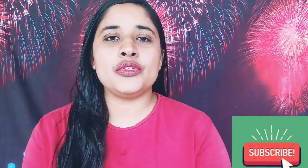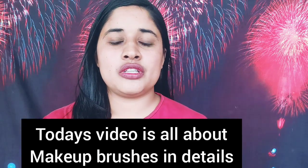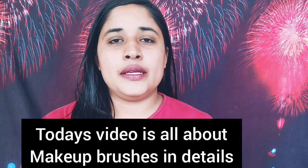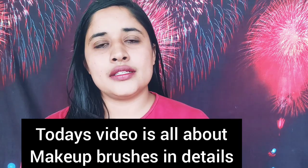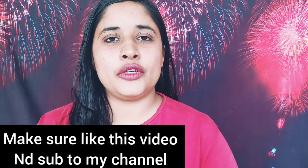So I thought, why not shoot a video in Punjabi? Today's video is a detailed video about all makeup brushes. I will show you all the details about how you can use each brush. If you like this video, subscribe to the channel, like the video, and share it.